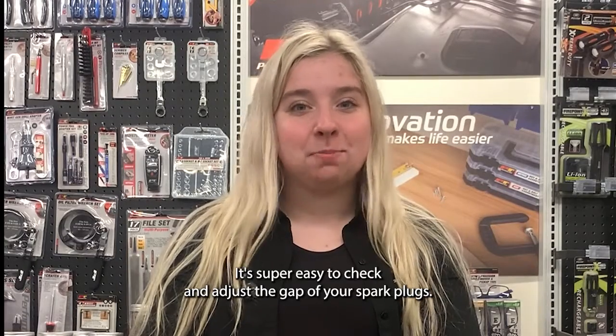Hi, Maddie here from Performance Tool. Let's talk about spark plugs. Every car requires a different spark plug gap for perfect combustion. It's super easy to check and adjust the gap of your spark plugs.